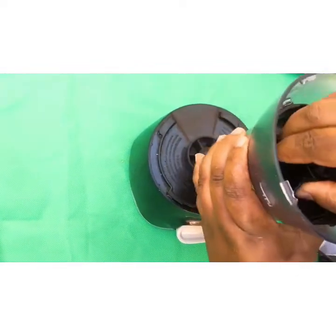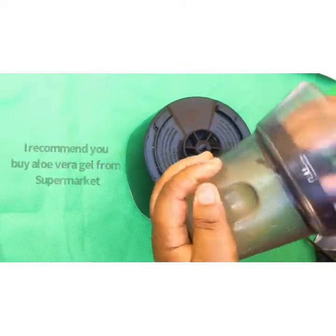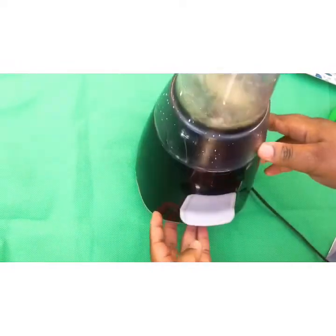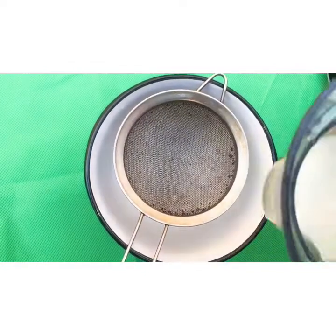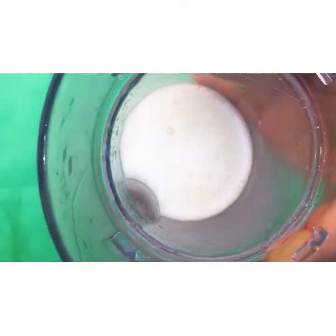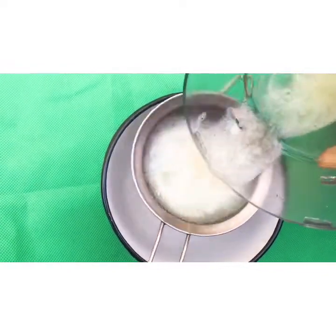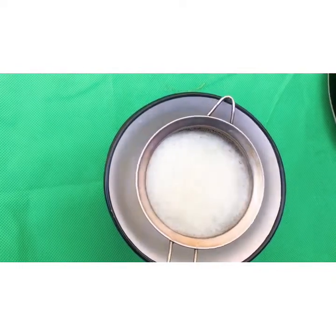You can also get aloe vera from the supermarket — just buy aloe vera gel from the supermarket and use it for this recipe; it's going to be very effective. After you've blended it, you pour it into your sieve and sieve it to make it even smoother.